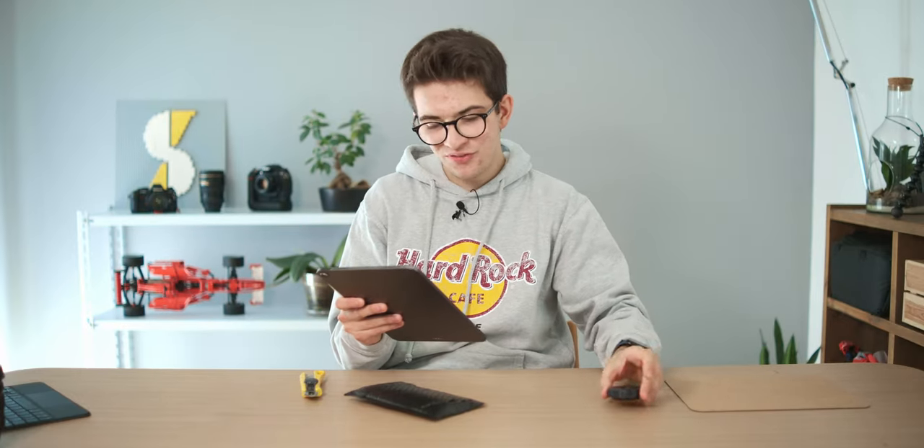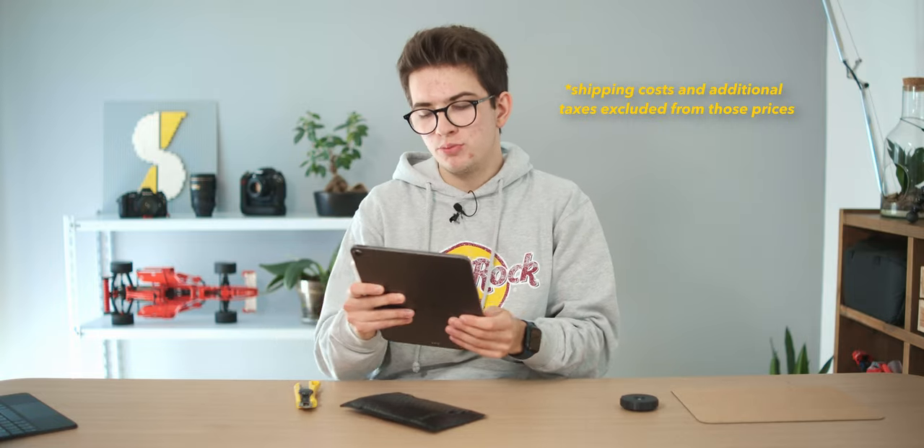Let's talk about the price. This little thing costs $39.99 US dollars in the United States, £39.99 pounds in the United Kingdom, and here in Italy — where I bought it — it costs €46.95 euros. It depends on the country and shipping, but it's only around 50 euros or 50 dollars, which is really nice for a lens.